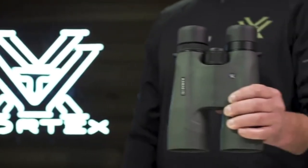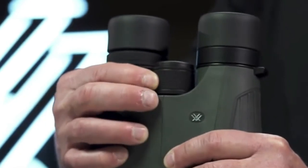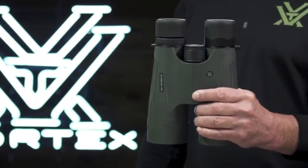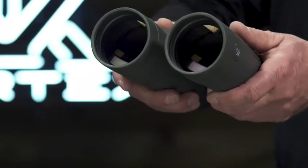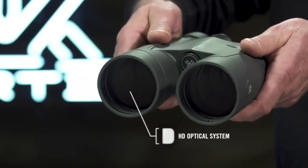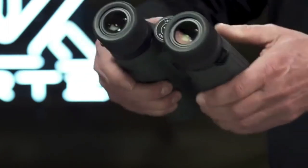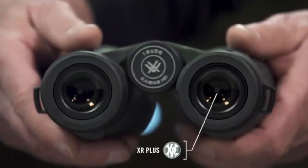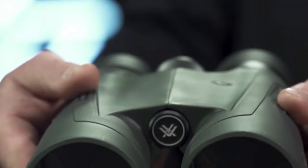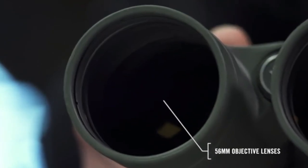This is the Kaibab HD. With stunning resolution and incredible power, the Kaibab HD binoculars are the required tool to locate trophy animals at extreme distances. The HD optical system, designed with premium components, provides long-range clarity to pick apart the landscape, and XR Plus anti-reflective coatings applied with PlasmaTek deliver exceptional light transmission. Giant 56mm objective lenses gather enormous amounts of light for effective glassing at critical hours of the day.